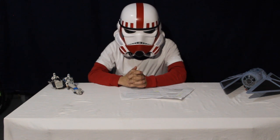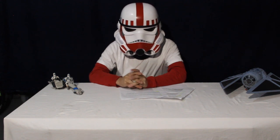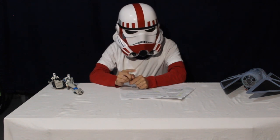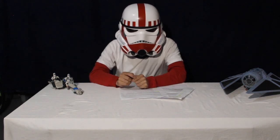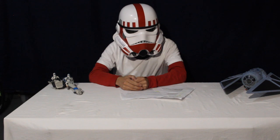Good afternoon. This is TK527, also known as Sergeant Kanna. And today, I'm here to talk to you about an underrated form of photography. You may have never heard of it, but you will have seen it around very much on social media platforms, mainly on Instagram. The type of photography we're going to learn about today is toy photography. What is toy photography? Let's find out.